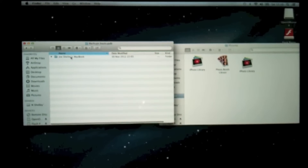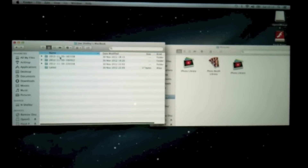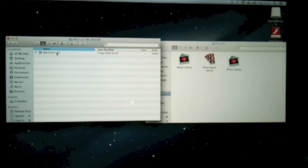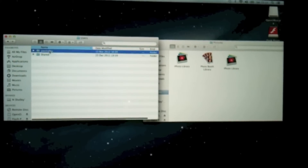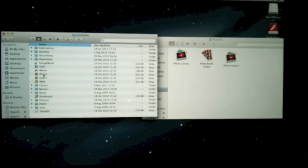That's my old laptop there. Click on that one, double click. Top one — the Macintosh HD. Users. Joe Shelley. Now we've got the iPhoto there.